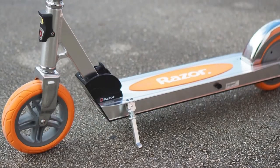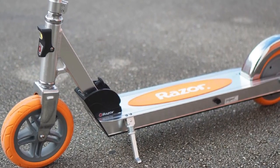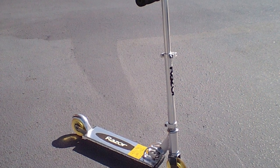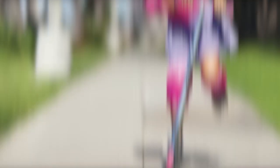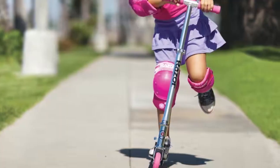One of the best things about the Razor Kick Scooter is its durability — it is built to last and can withstand even the roughest rides. The scooter is also very easy to maintain; all you need to do is wipe it down with a damp cloth after each use. The Razor Kick Scooter is a great option for anyone looking for a fun and affordable way to get around, perfect for commuting, running errands, or just having fun.